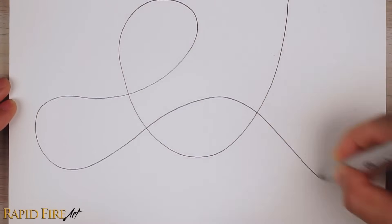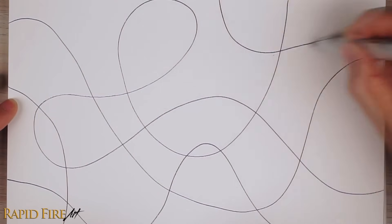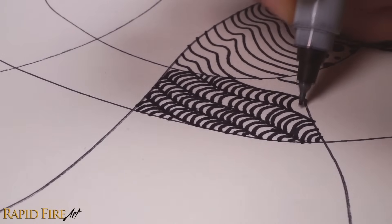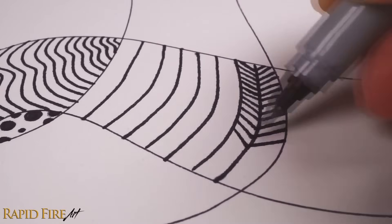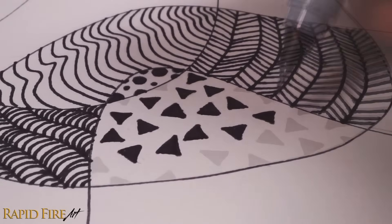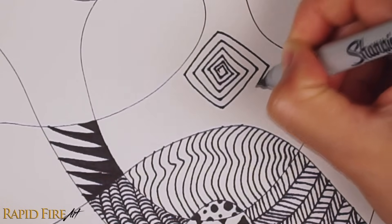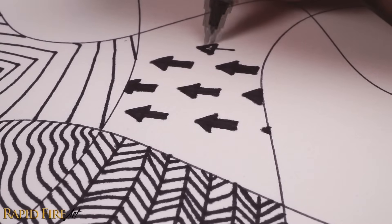Number seven: if you ever feel frustrated, go ahead and scribble all over the page. Once you're done, fill in the spaces using patterns made of lines, dots, zigzags, circles, triangles, waves — whatever you like. You actually don't need to be angry to do this exercise. It's called a zentangle and it's actually extremely fun and relaxing. The most important thing is it helps to keep your pencil moving and the creative gears in your head spinning, so it's a great one to do when you first open your sketchbook.